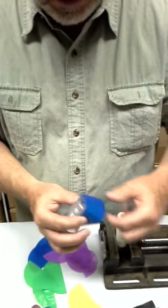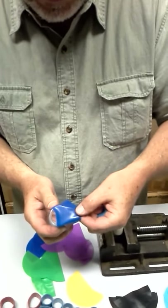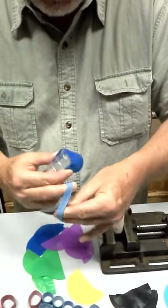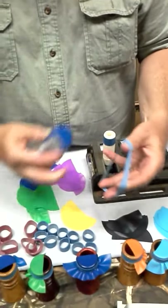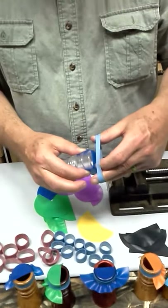I usually hold it like this. Cover about two-thirds to three-quarters of the hole opening, because everything is going to move around when you put the rubber band on. I use three fingers and a thumb to get the rubber band, and this part is going to go around here just like this.